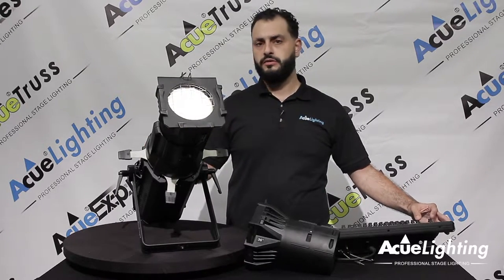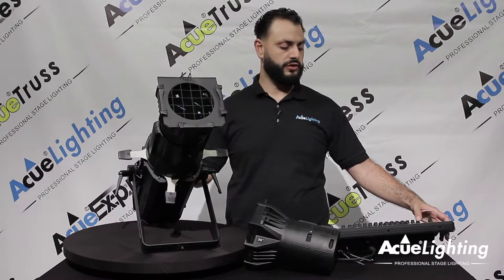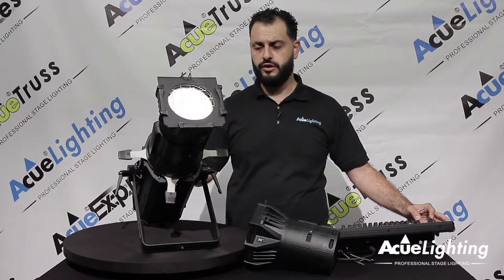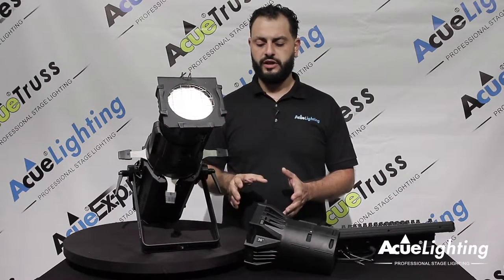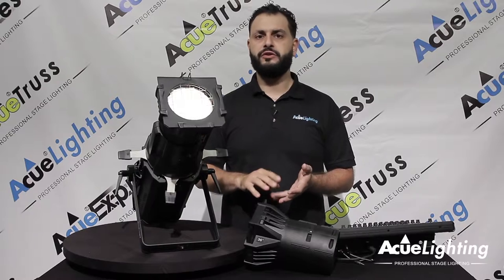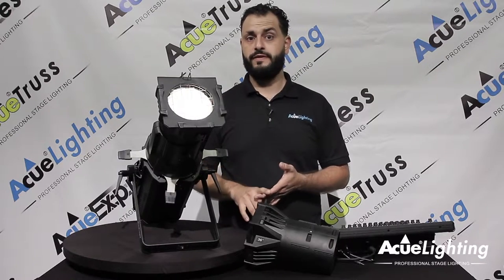It has two channel operation for DMX. The first channel is going to be your dimmer, second channel is going to be your shutter. Another great thing about these fixtures is they have multiple lens options. We go from 10, 19, 26, 36 and 50 degree lenses.